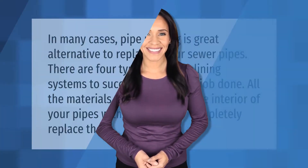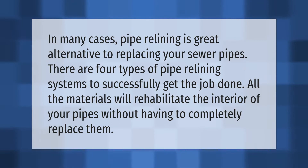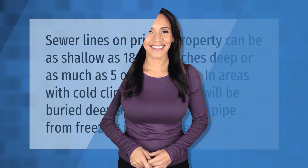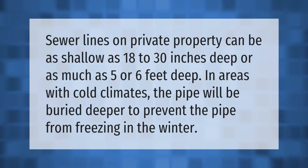In many cases, pipe relining is a great alternative to replacing your sewer pipes. There are four types of pipe relining systems to successfully get the job done. All the materials will rehabilitate the interior of your pipes without having to completely replace them.